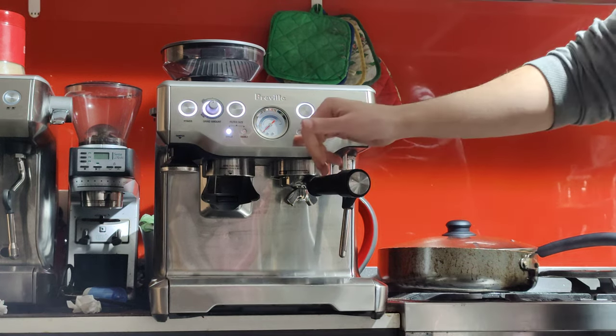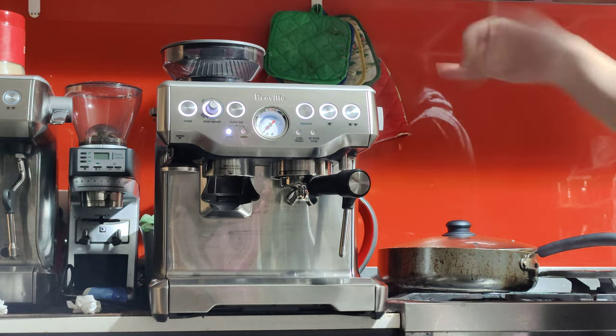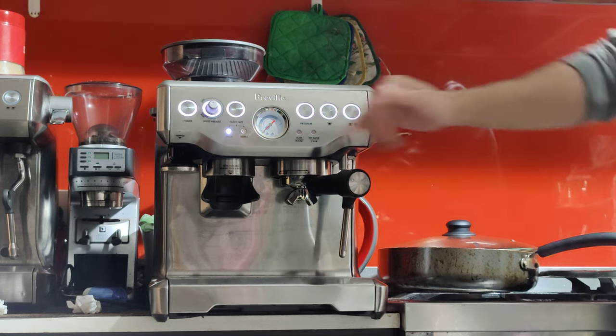When the machine needs a clean, it'll flash 'Clean Me'. When it needs a descale, it'll be a solid light on the clean me indicator.